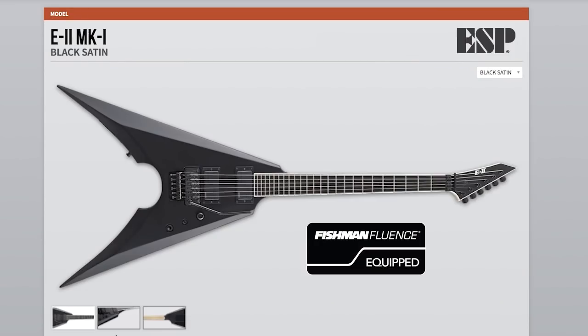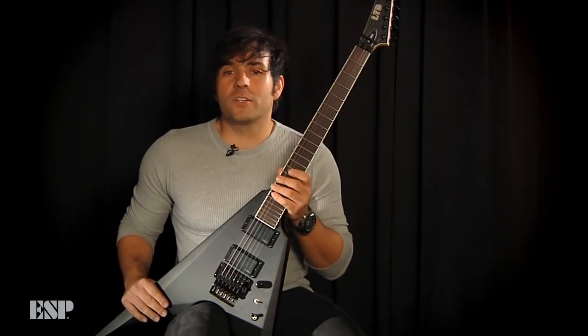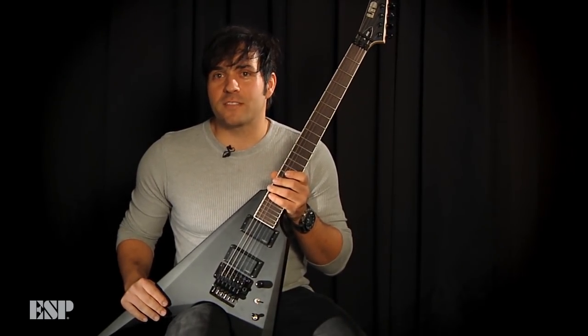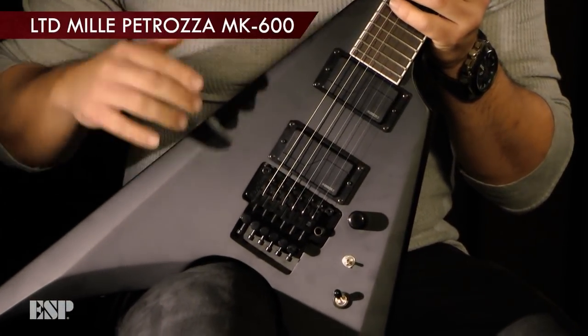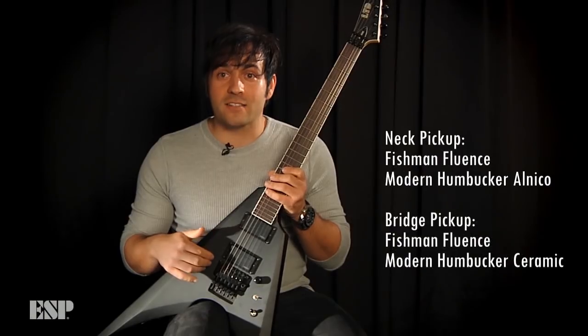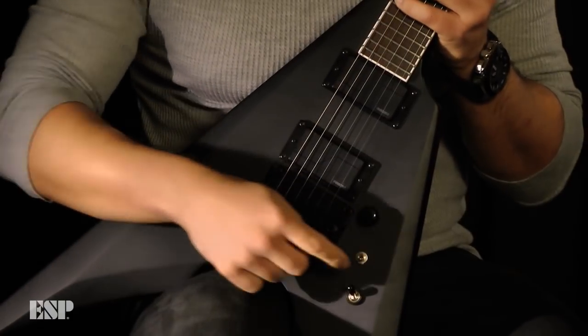And when you buy their guitars, you will also get the exact pickup that they're using. The guitar I'm holding right now is Mele from Creators. It's an LTD MK600, and it's equipped with six string modern Fluence humbuckers. And you can access the multiple voice options right here on this mini toggle switch.